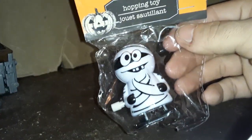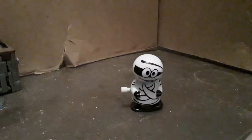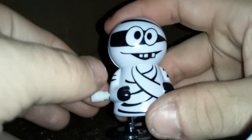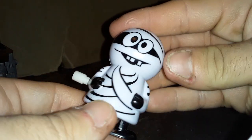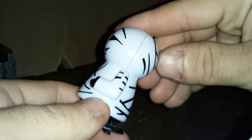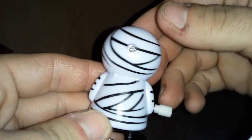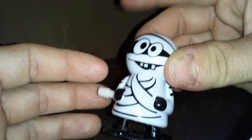So who next? How about this mummy guy, who I don't think hops, but we'll see. Okay, here's our mummy. Let's take a close look, because this guy's got some interesting detail on him. I like the paint job, the googly eyes, the teeth sticking out. The sides of him aren't really painted that well, but it's pretty impressive that he's painted on the back and on the arms. That's pretty uncommon for a dollar store toy.